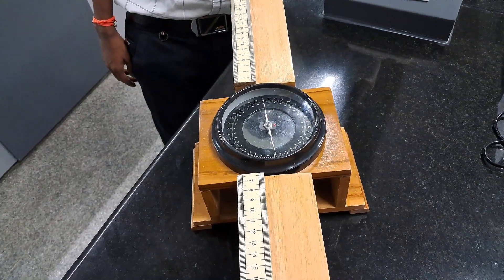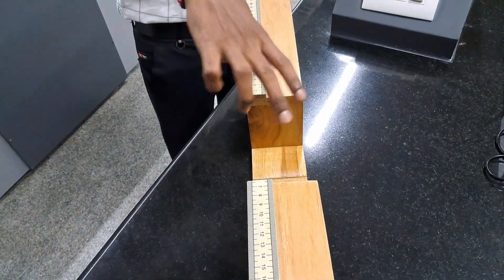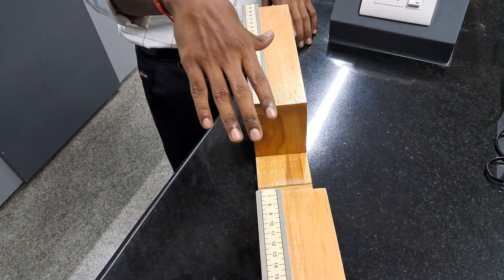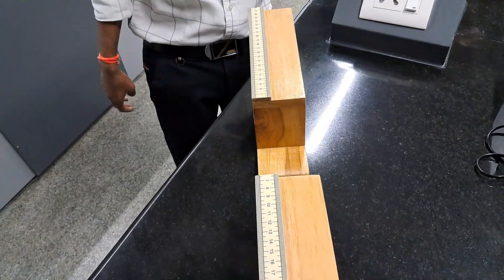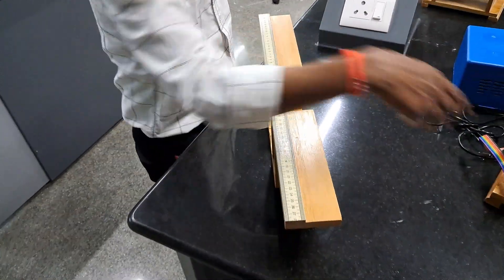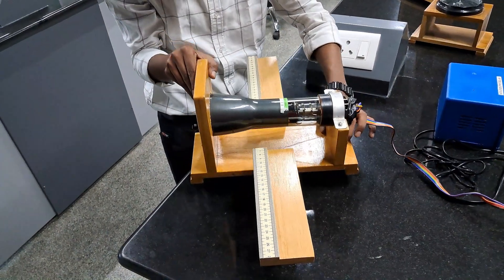After that, remove this one. The position of this instrument should remain constant throughout this experiment. If it is disturbed, you need to readjust again with the help of this compass box. After that, place the CRT in the middle of this wooden frame without disturbing the position.